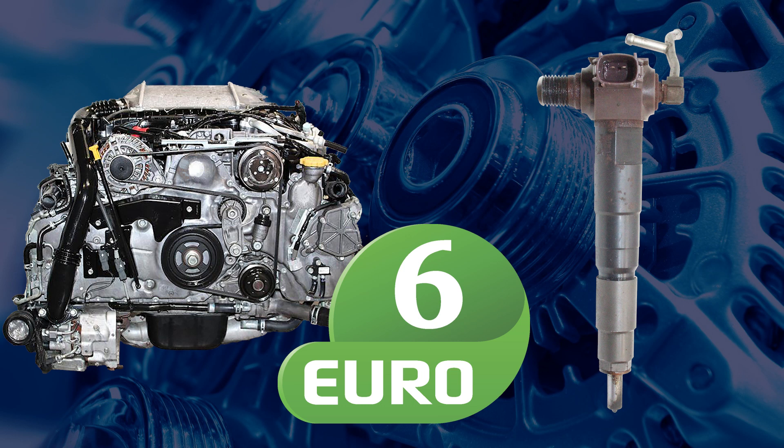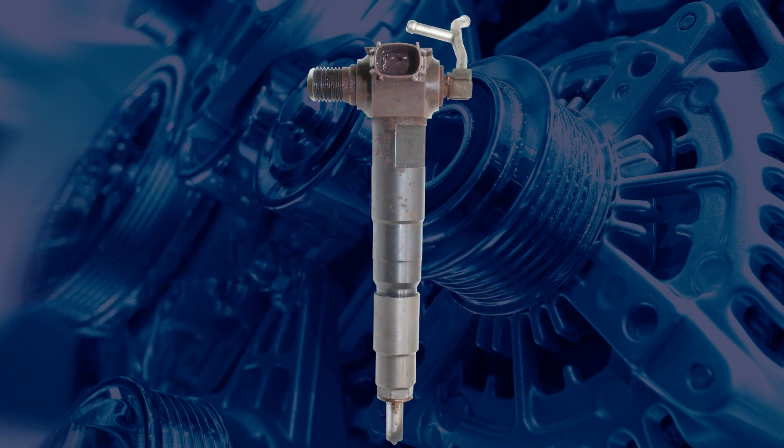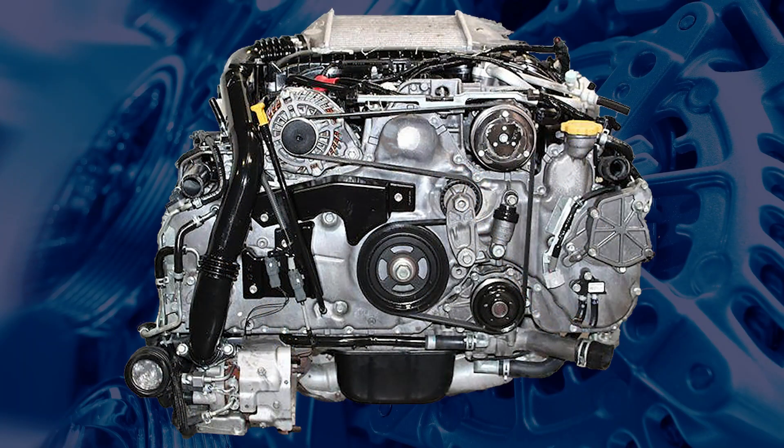From 2015 onwards, the EE20 received a major redesign to comply with Euro 6 standards. Piezo injectors were introduced alongside changes to cylinder heads and timing chain layout. However, the engine still retains the EE20 designation.